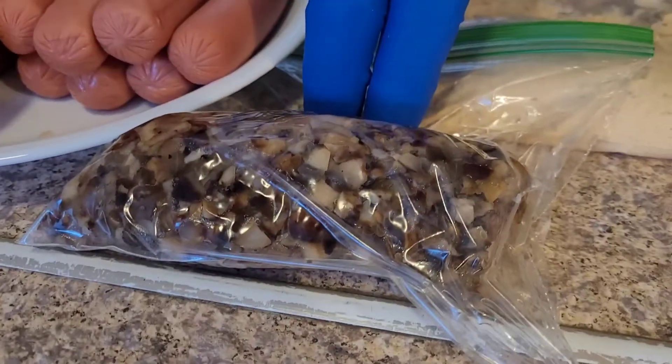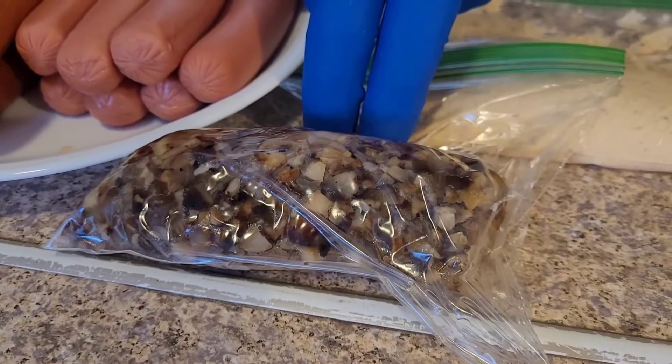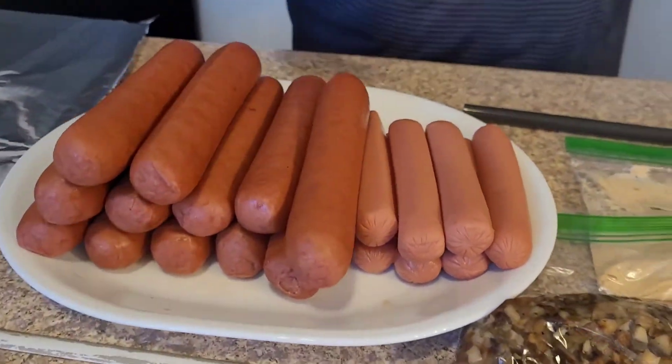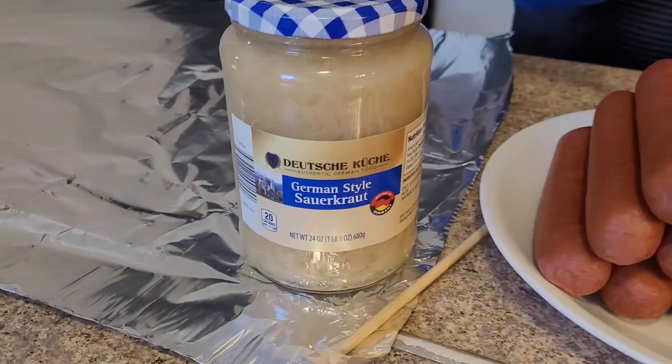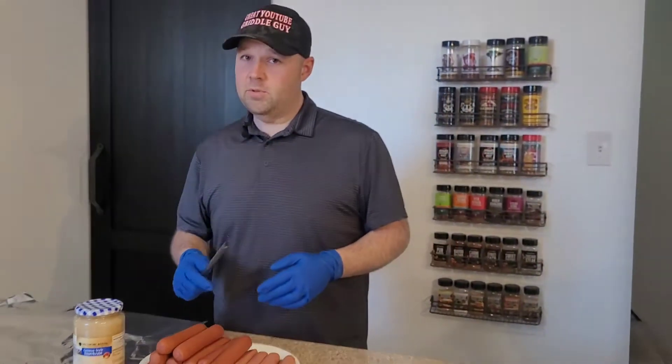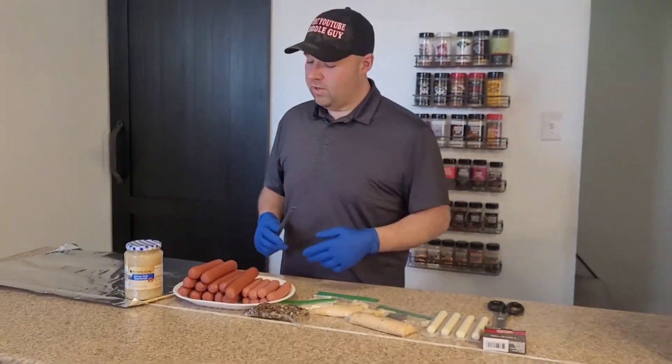Right here we've got a mushroom and onion mixture that we cooked up in the skillet, and then we just chopped the living heck out of it. We also have sauerkraut because Mom and Dad love sauerkraut on their dogs, so we're going to make them a couple sauerkraut dogs. I'm not big into the sauerkraut, but they are.